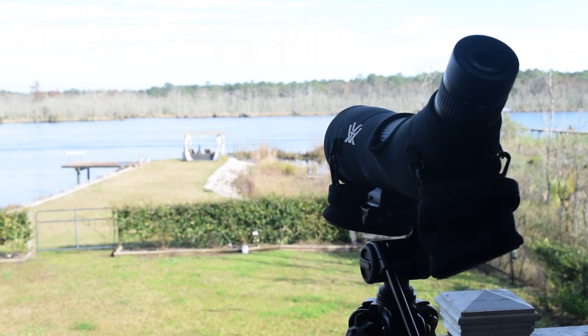Here it is mounted on the tripod out on my back porch. From our porch to the other shoreline across the river there's about 400 yards, and at 15 power — the minimum setting — we're able to pick off different bird species in the trees over there. So far the little bit of testing I've gotten to do with it has been great.